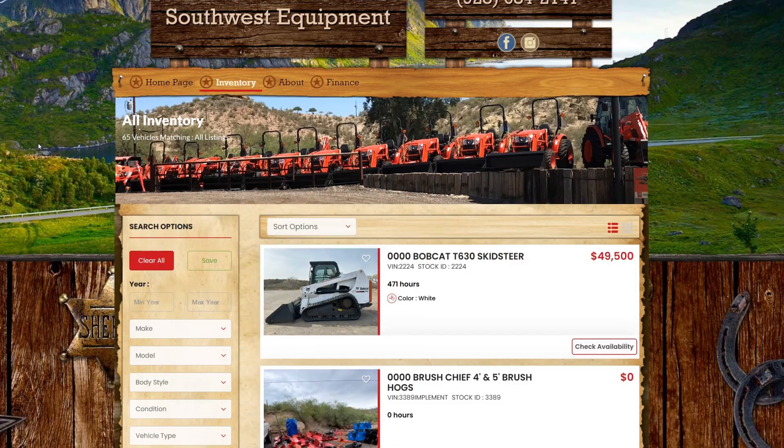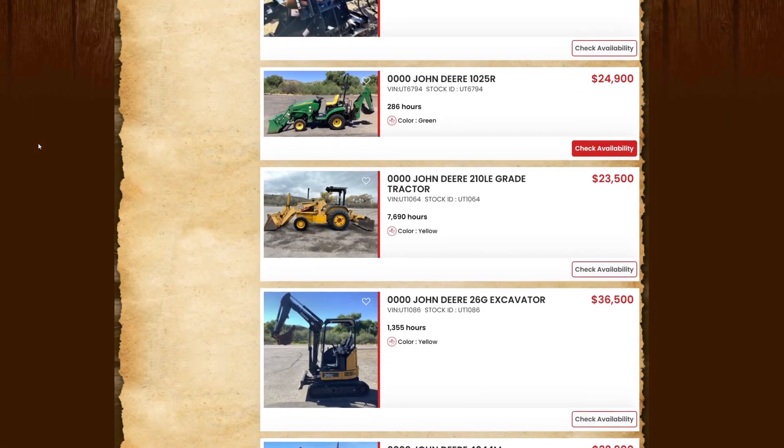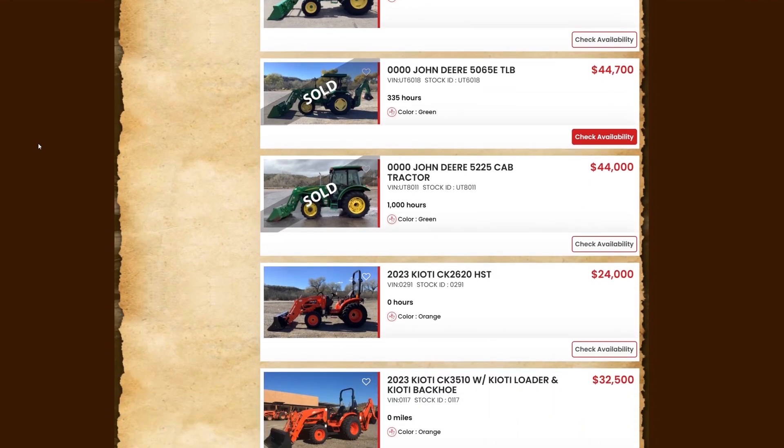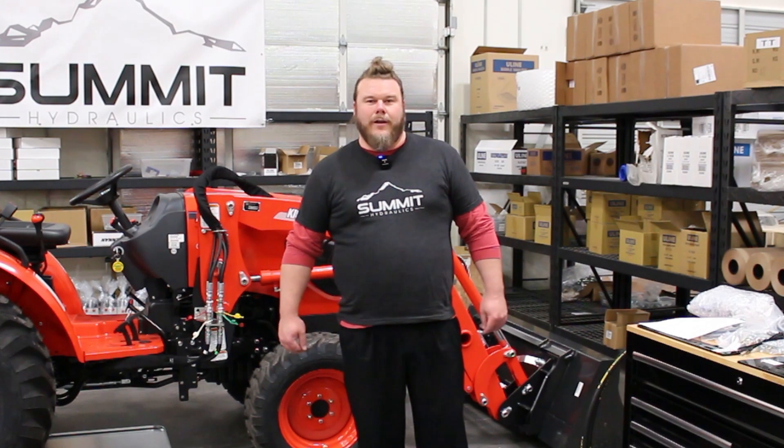Our good friends over at Southwest Equipment in Morristown, Arizona were kind enough to lend this machine to us. If you guys need any implements, tractors, or any other parts, please take a look at them. We have a link in our description below and they will be happy to help you folks.